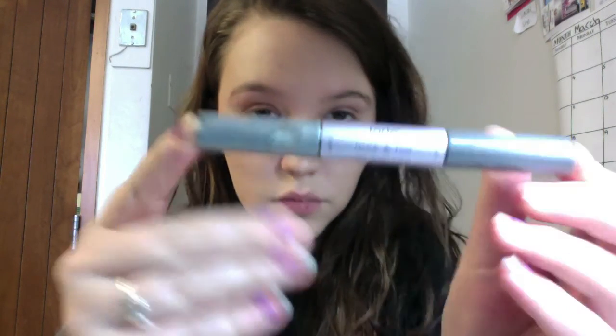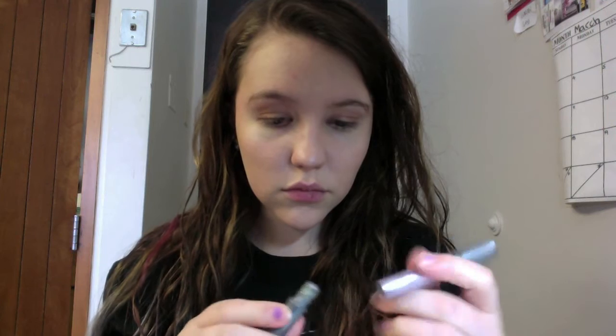So now I'm going to use my Tarte Lock and Roll in Gray. This has a powder on one side and a cream liquid on the other side. I'm out of the creamy liquid, but this is just a nice dark satin gray and I'm going to be putting that all over my lids.